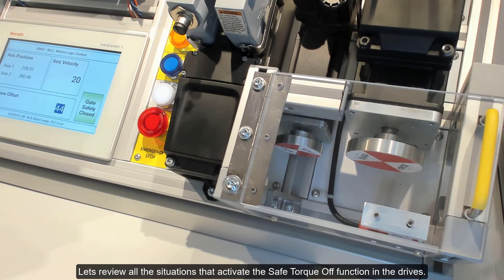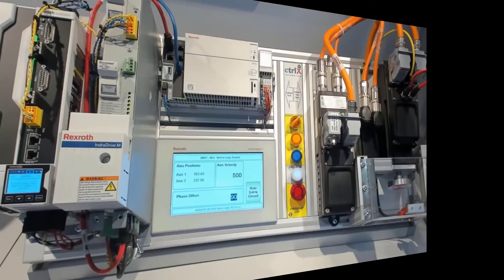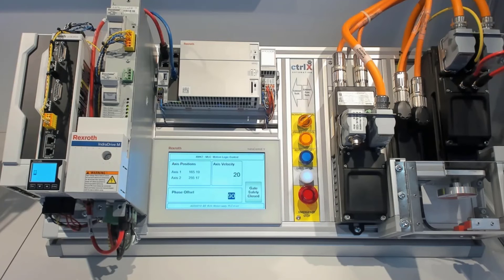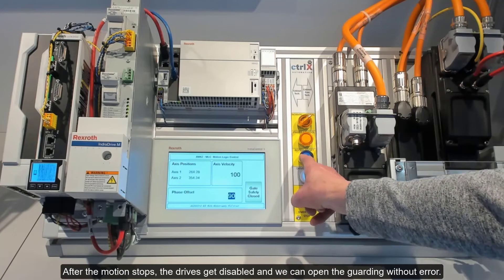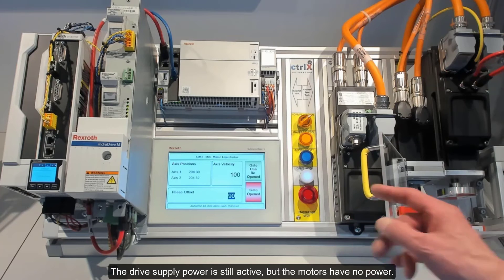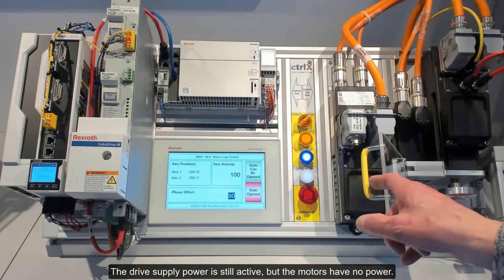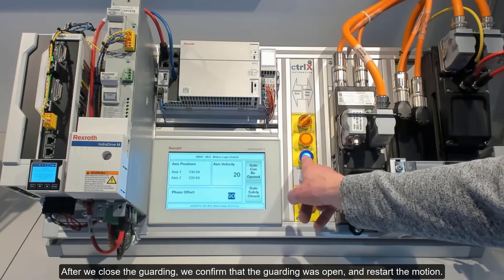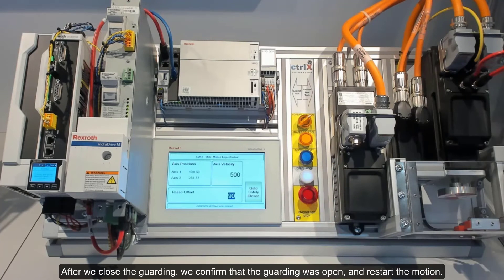Let's review all the situations that activate the Safe Torque Off function in the drives. To avoid errors, it is best to request access, which performs a controlled stop. After the motion stops, the drives get disabled and we can open the guarding without error. The drive supply power is still active, but the motors have no power. After we close the guarding, we confirm that the guarding was open, and restart the motion.